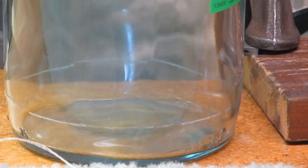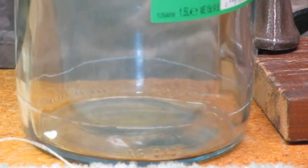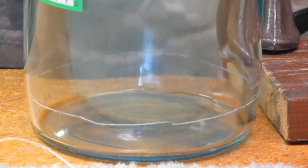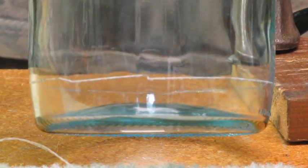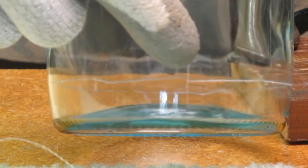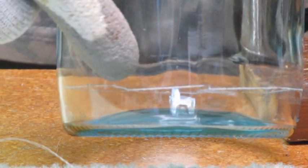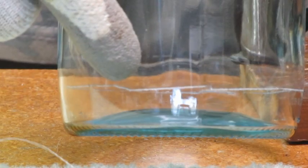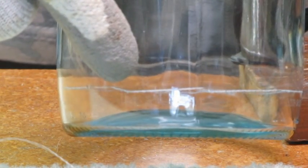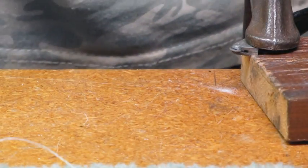I wasn't real successful on the first attempt — I'm kind of out of practice. I want to show you what can go wrong. The line has a divot in it right here and also right here. That's because I let the bottle tip and didn't hold it flat on the workbench. Now the bottom may come off and make a fine bell, or it may just ruin the whole project. So we're going to cut one more. This next one is a little harder to see — it's dark green.